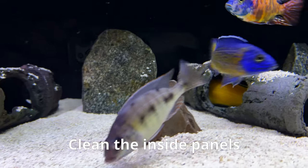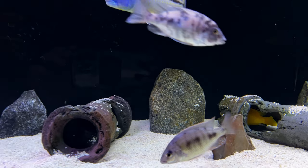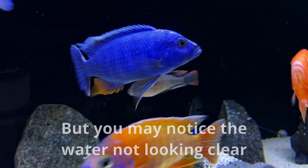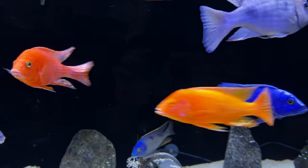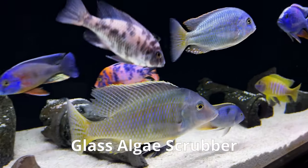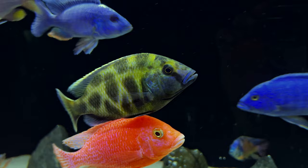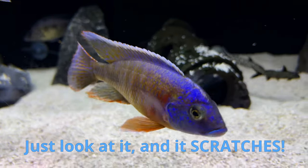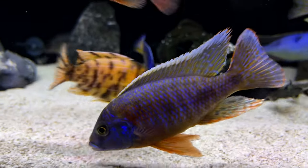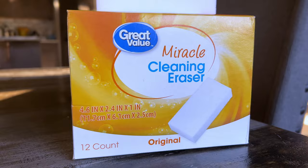Next, you need to clean the inside panels as well. If you have algae, it's easy to tell there's a problem, but sometimes it isn't as obvious. The inside panels can get a film on them that is just slightly opaque — it looks milky white and is often only noticeable if you view the panel from behind it and to the side. If you want to see if you have film on the front panel, just look at the side panel back at the front panel. You can use a glass algae cleaner for glass tanks, but for acrylic, I use a somewhat controversial item: the Magic Eraser or the generic brand — only the original, not anything with a scent added to it.